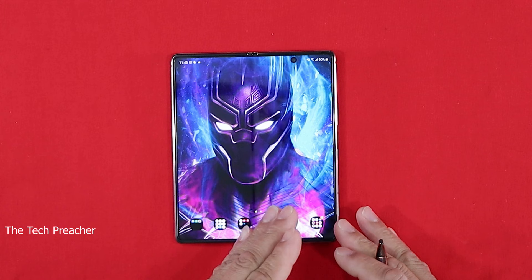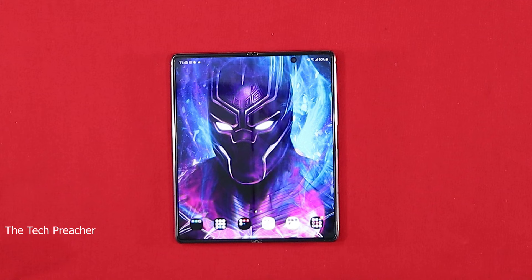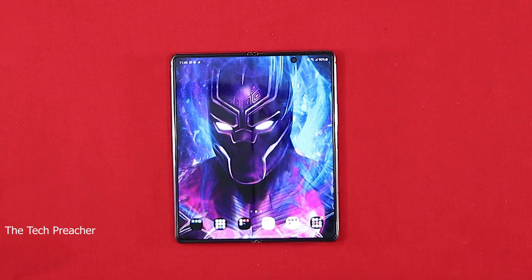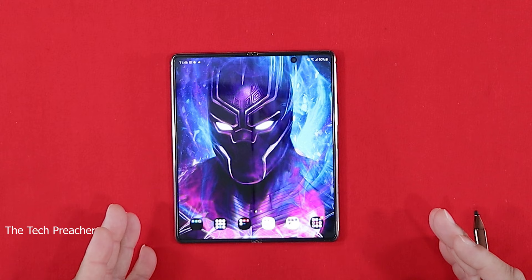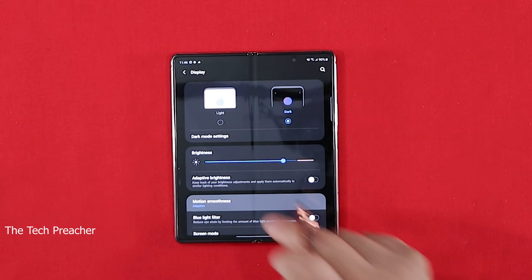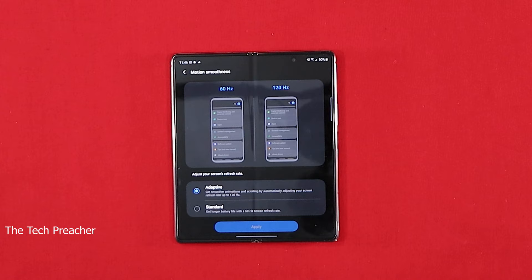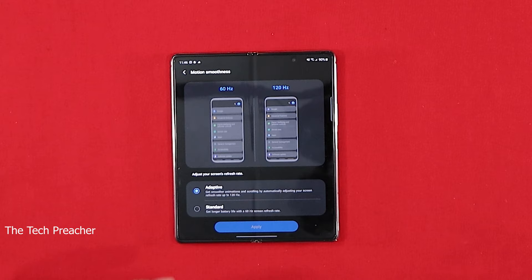Next on the list: this device has a big 120Hz display. The front display is only 60Hz, but when you open it up it's locked at 120Hz, adaptive, to try to save battery life. If you're running into battery issues you can always drop it to 60Hz — especially if you use the front display a lot. Go to Settings, go to Display, then Motion Smoothness. You have the option for Adaptive refresh rate or Standard. Standard will keep you at 60Hz and give you longer battery life. Personally I'd keep it at 120Hz, but if you want to save battery put it on Standard.